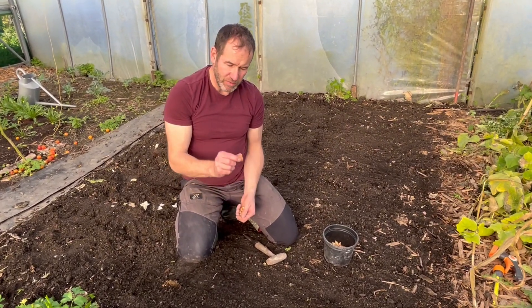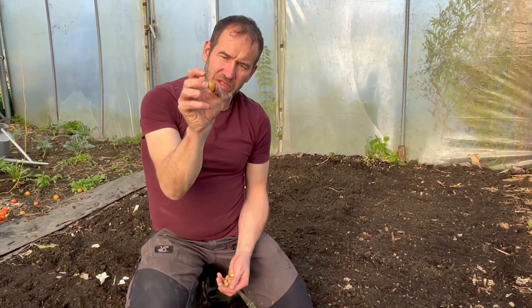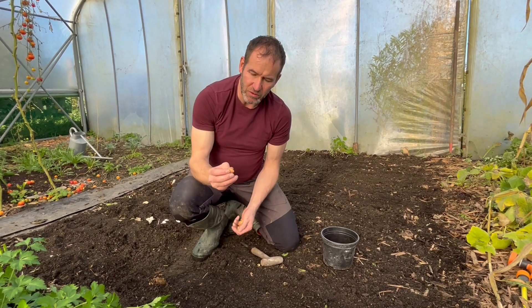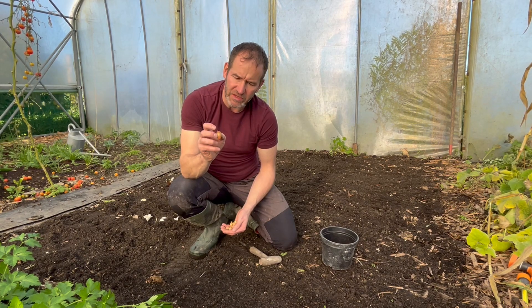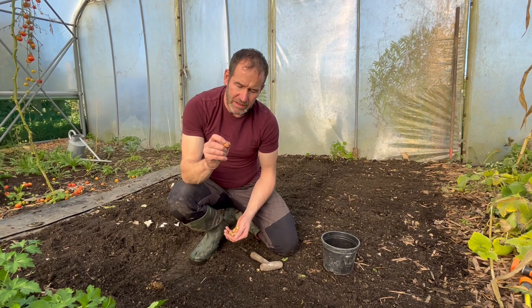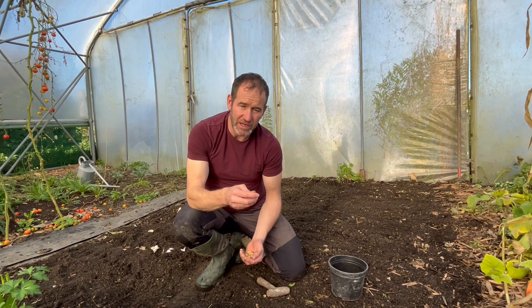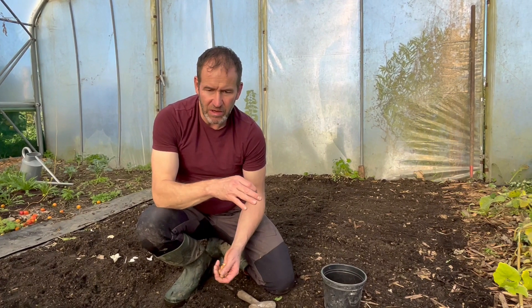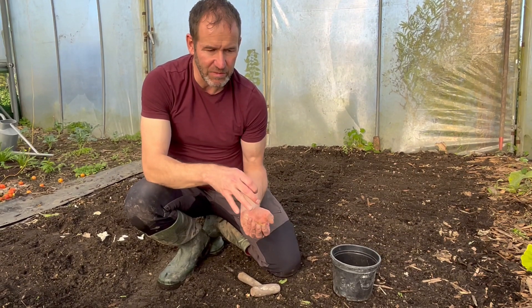November is a great month to plant onion sets. Onion sets are basically really small onions — you can get them in springtime or autumn. In autumn you use overwintering Japanese-type varieties; I think this one is called Sensui. They'll grow a little bit over the winter and give you a really early crop next year — you'll have onions to harvest around next May.